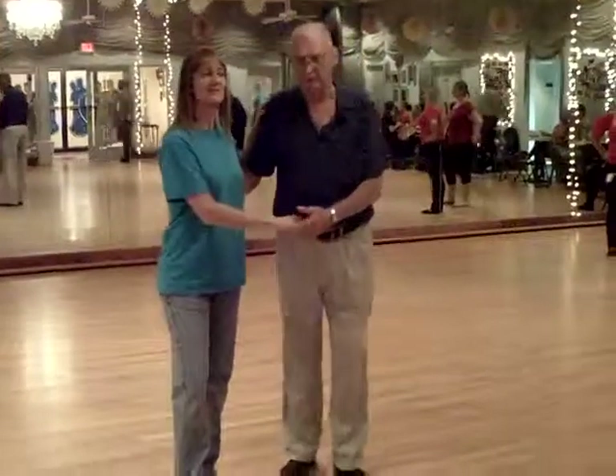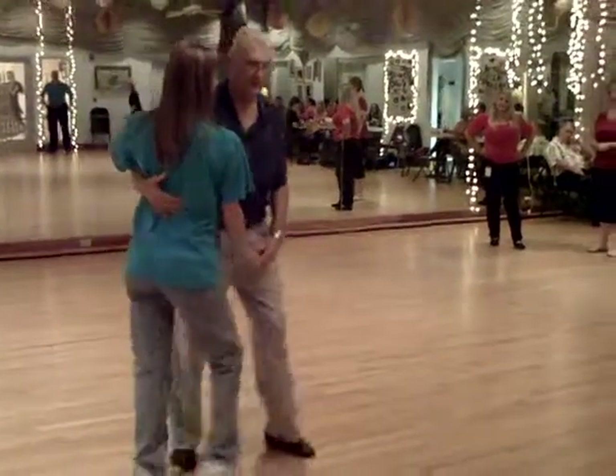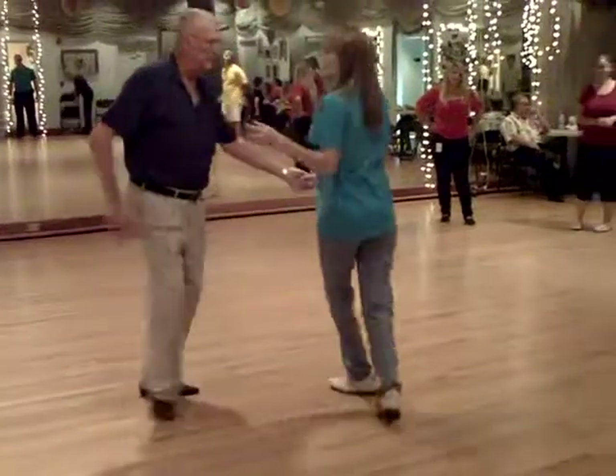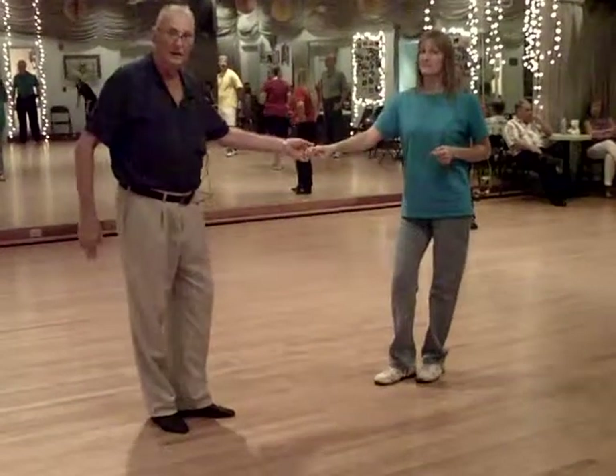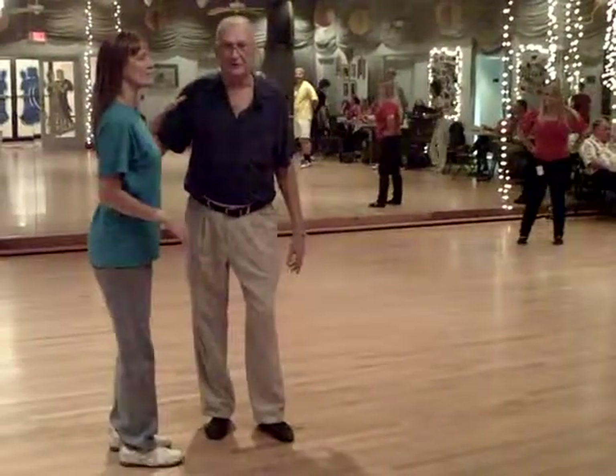The first thing we start out with is a Lindy start, which was a triple up, a triple in the back, and was one, two, three, and four, five, and six. They call it Lindy because we're going to two triple steps first.